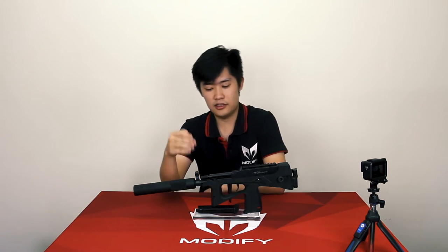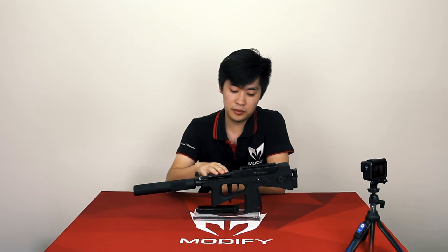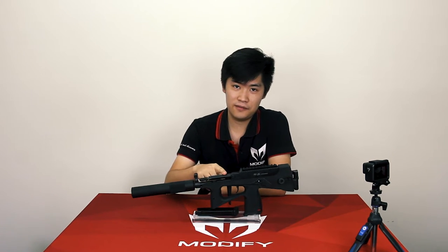Customers around the world started asking where do we restock the PP2K, and I'm gonna tell you. Wait for it. Wait for it. We are working on it.